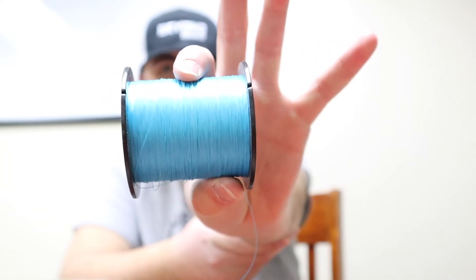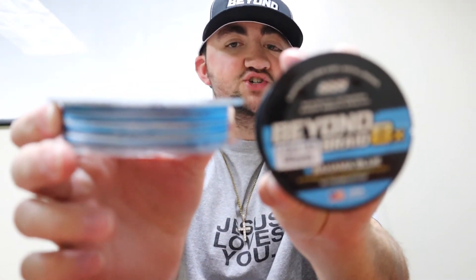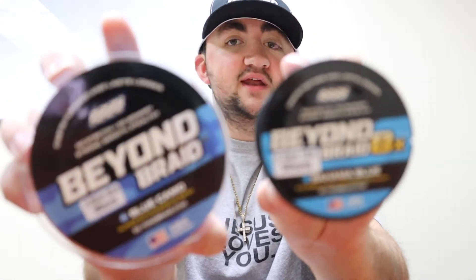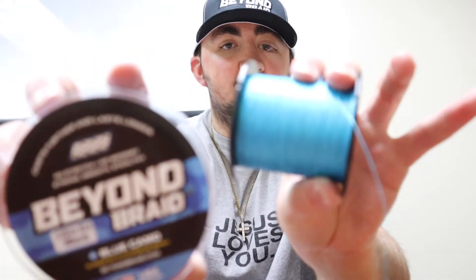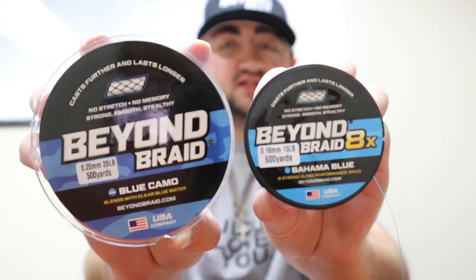If you are a saltwater fisherman, two of my favorite Beyond Braids that really blend into the surrounding background are Blue Camo Beyond Braid and Bahama Blue Beyond Braid. This is 15 pound Bahama Blue and this is 20 pound Blue Camo, and I used 20 pound Blue Camo in Florida and it did not let me down. All the colors of Beyond Braid work for pretty much any type of fishing because you can use a leader and set it up that way, which is what a ton of anglers do. Blue Camo is a blue camo design — white, black, blue, and light blue. Bahama Blue is that lighter, Bahama blue color. Great for matching the hatch in saltwater conditions.